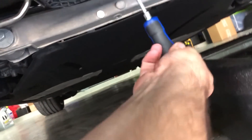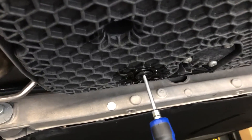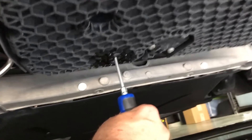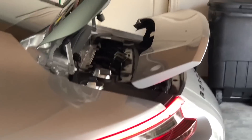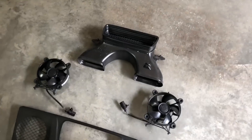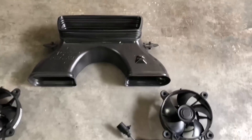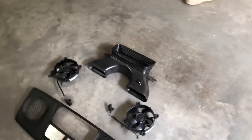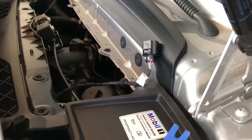Put the drain plug back in and twist it back in place. Now time to start putting everything else back together. Before continuing, I'm going to show you on the air intake where these ports connect to, just to make it easier to understand what you're doing when putting it back in. I'll use a light so you can see.